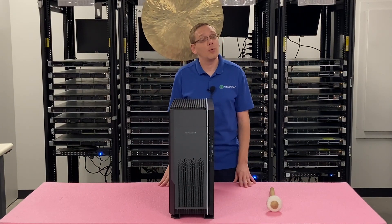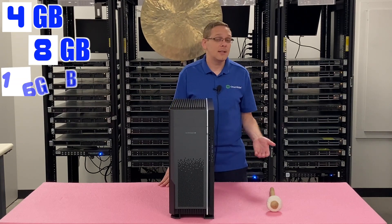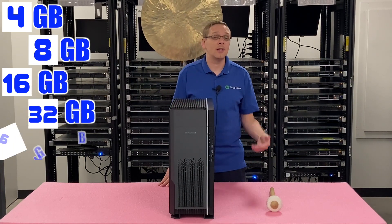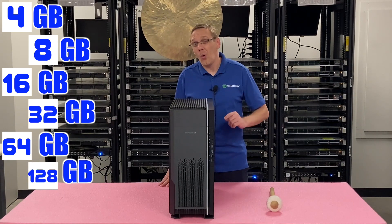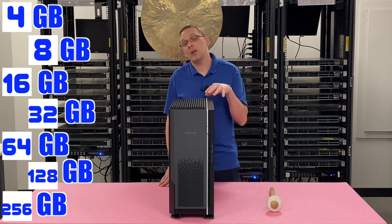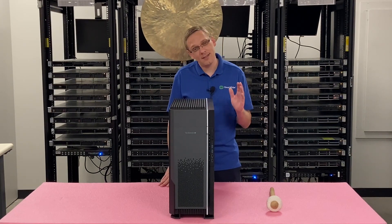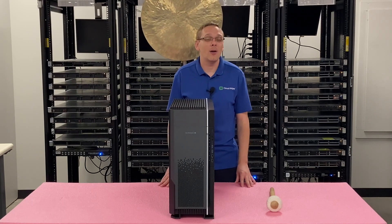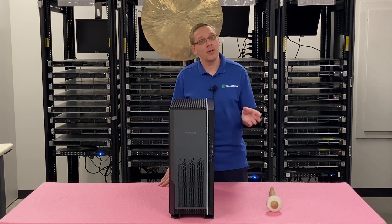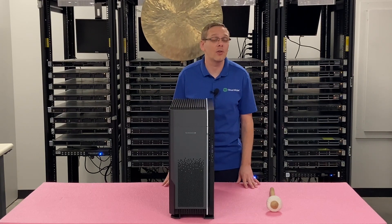You can put a number of different size DIMMs in there. You can go as low as 4GB, technically, if you wanted — 8, 16, 32, 64, 128, or all the way up to 256GB, which means you can actually put in two terabytes of RAM even though there are only eight DIMM slots total. The 256GB DIMMs are pretty expensive, but 64GB and 128GB have come down quite a bit in the market, so you can get some pretty good deals on those.